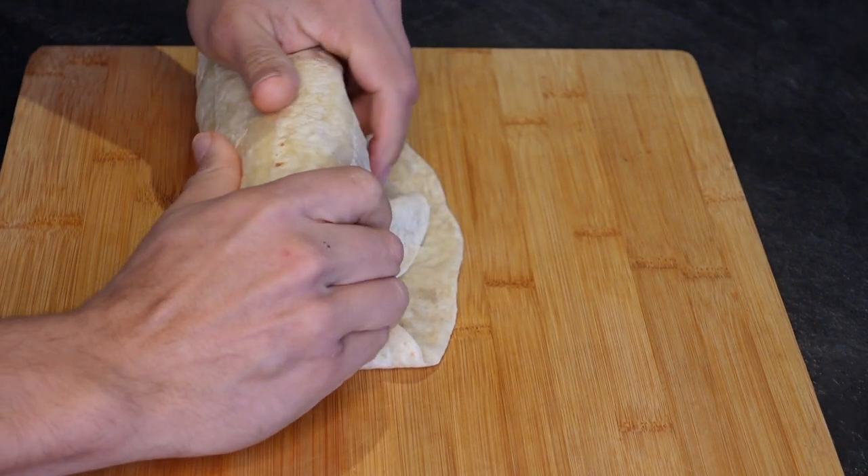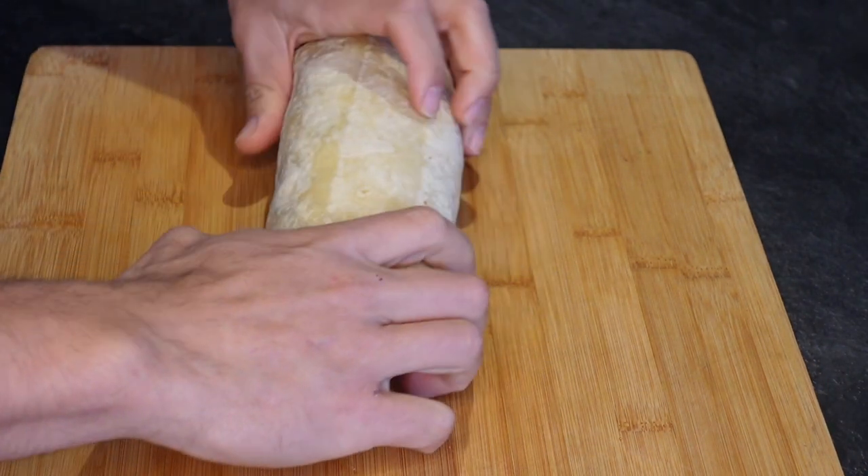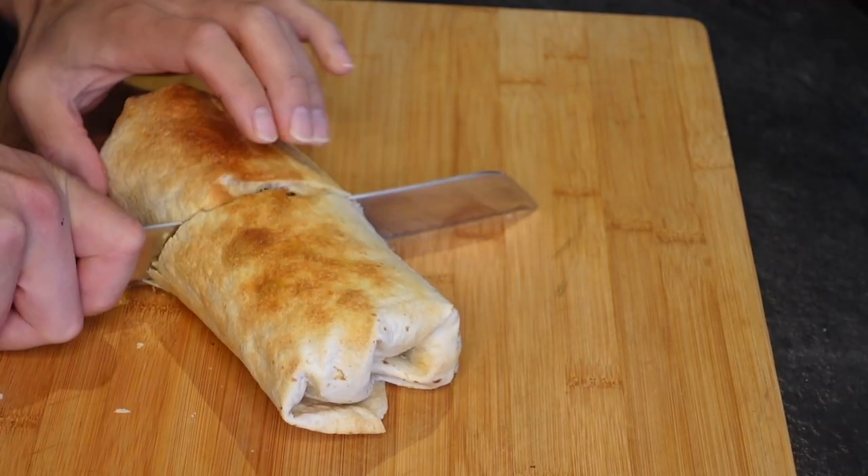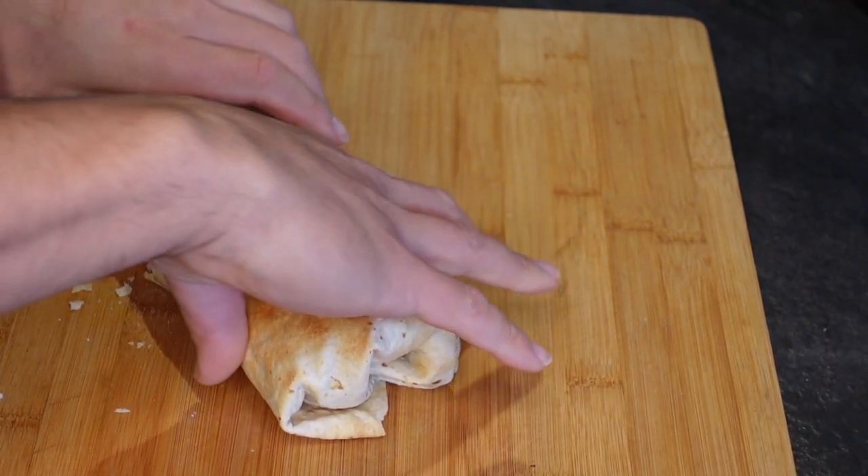Once the burrito is nicely sealed shut, I like to heat it in the air fryer or in the oven just for five to seven minutes to get a nice crisp on the outside.